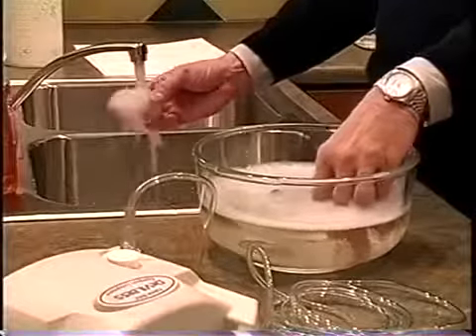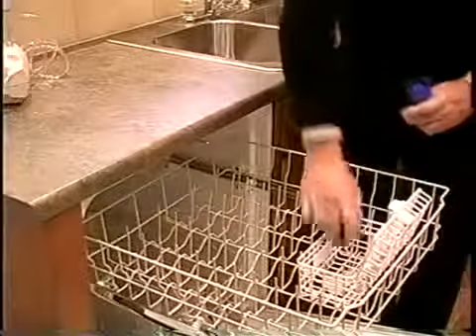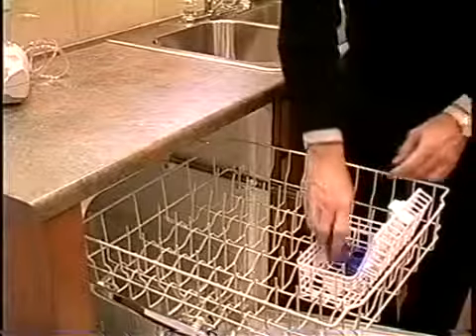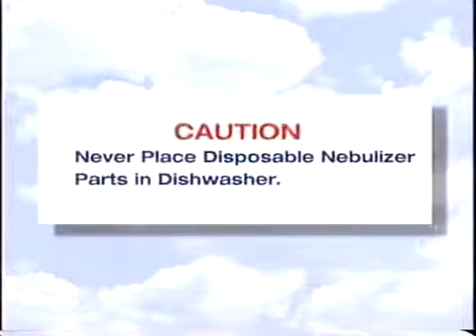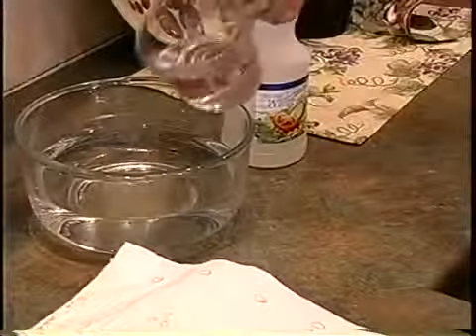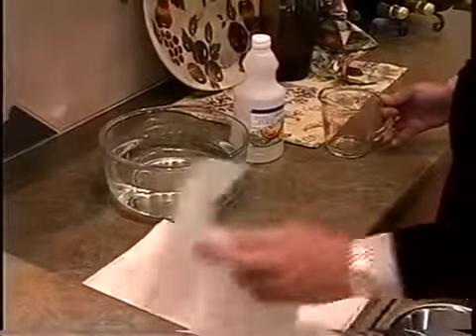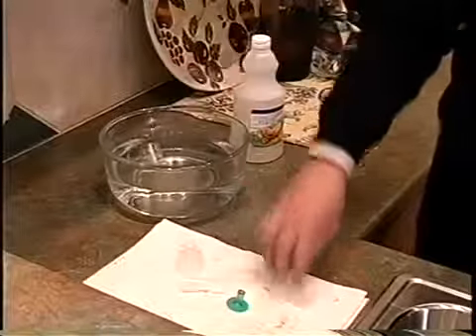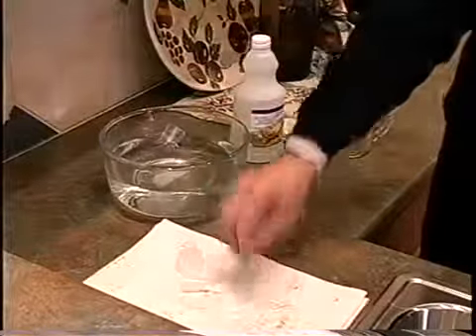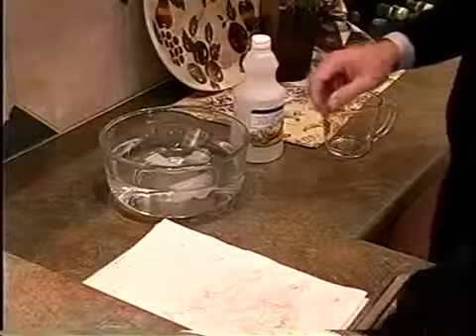Rinse thoroughly under warm running tap water for 30 seconds, then allow to air dry. The DeVilbiss reusable nebulizer is top-shelf dishwasher safe. Do not place any disposable nebulizer parts in an automatic dishwasher, as doing so will result in damage to the disposable nebulizer. Once a day, using a clean container, disinfect the nebulizer by soaking the items for 30 minutes in a solution of three parts warm tap water to one part white vinegar. You can also use a medical bacterial germicidal disinfectant available through your equipment provider — be sure to follow the manufacturer's instructions carefully.